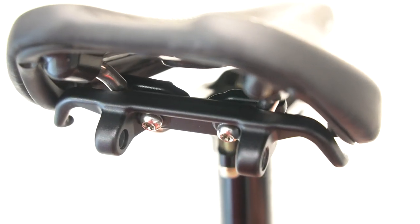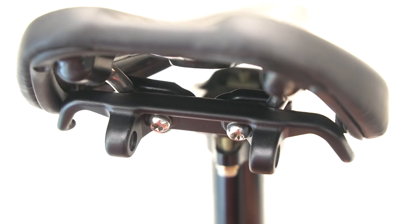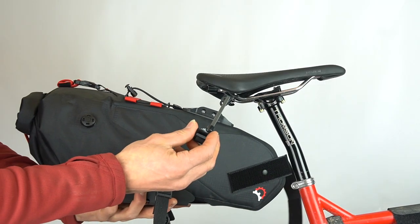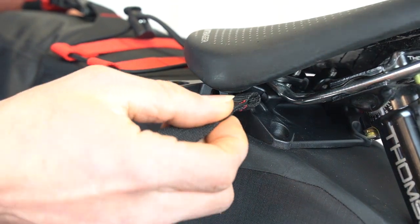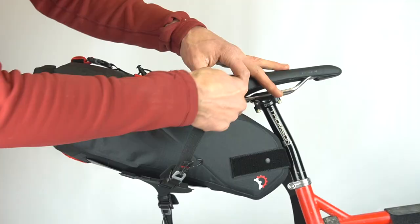With the clamp installed, it should look like this. To mount the bag, position the base plate onto the clamp and slide the pin into one of the two mounting holes. Fully attach the loops onto the clamp hooks and tighten them down.